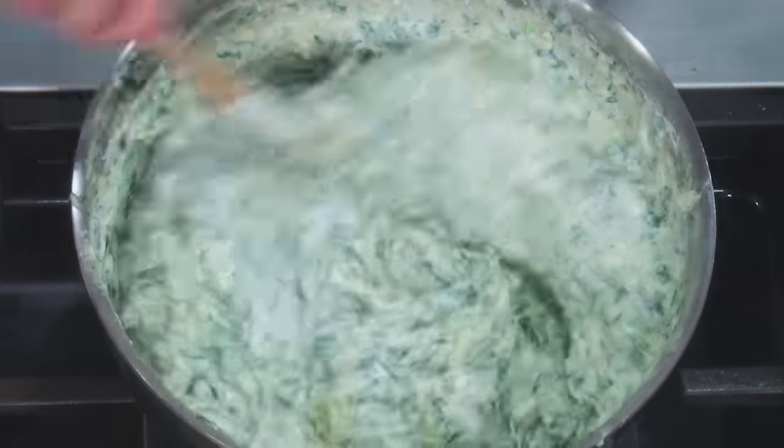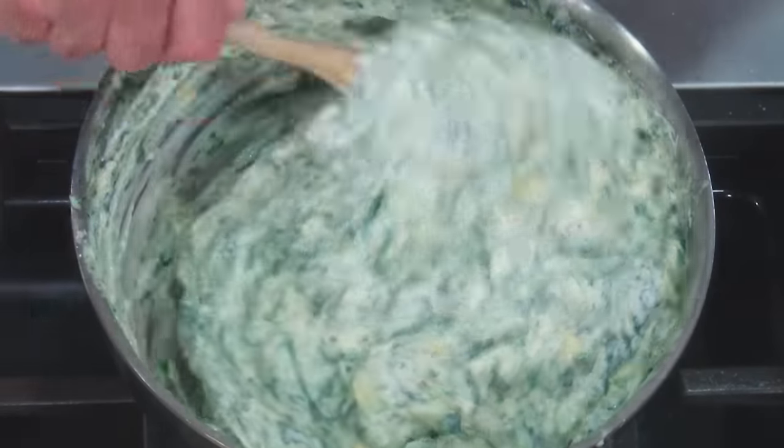Well, hello there friends. I'm making one of my favorite dips today — spinach and artichoke dip with a beautiful cheese bechamel. I'm gonna show you how to make it.